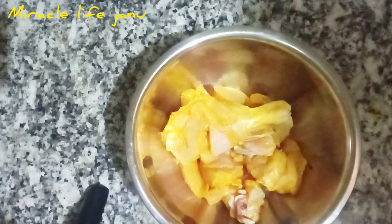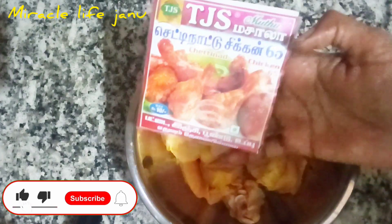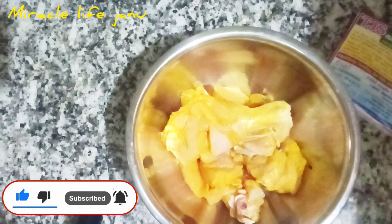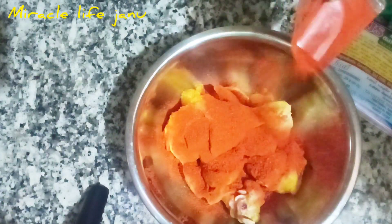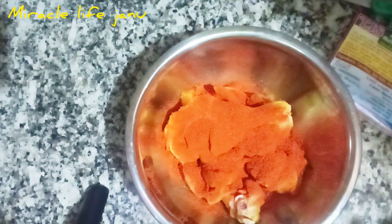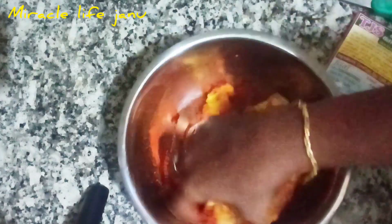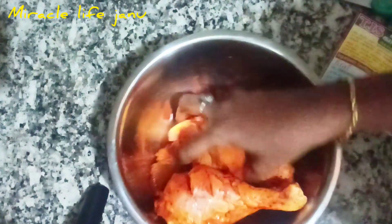Now we will add an off-key chicken. This is ready-made masala — T.J.S. Chicken Fry Masala. You don't need to add anything extra. You can add the masala powder and all the ingredients.